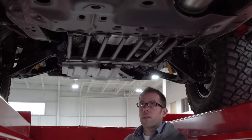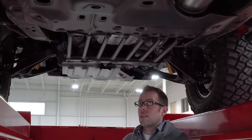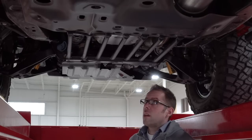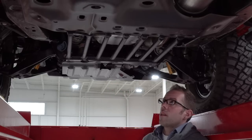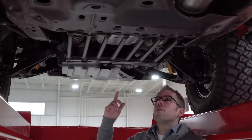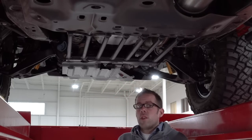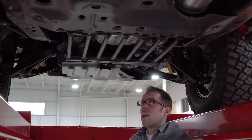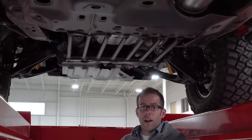Continuing towards the back, we have the transmission skid plate. This is the one skid plate that doesn't come factory equipped on the Bison — it's an accessory we'll be offering, as well as through GM's accessory catalog. You'll notice this looks completely different than our other skid plates because it's a series of tubes — seven one-inch DOM tubes. They're tubes to comply with GM's cooling requirement for the transmission oil pan, as well as to ensure debris doesn't pack up in there and potentially become a fire hazard.